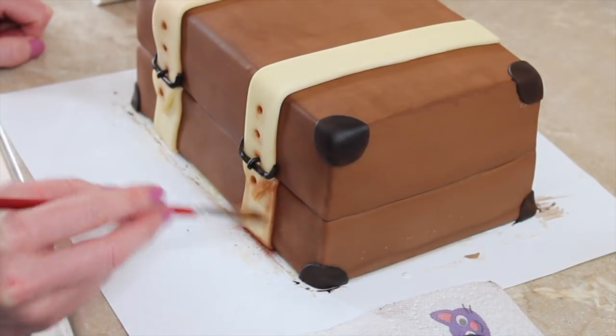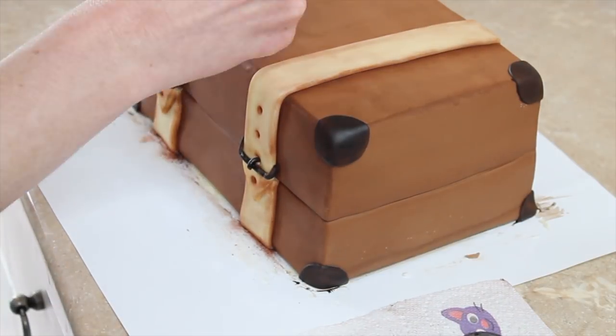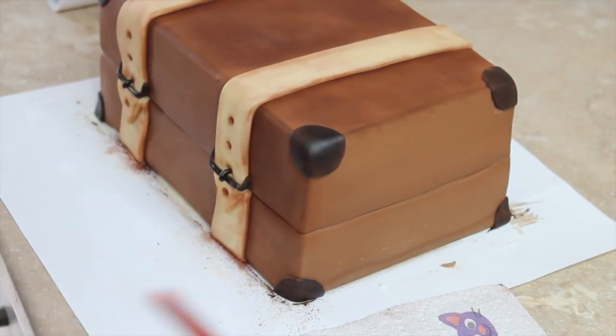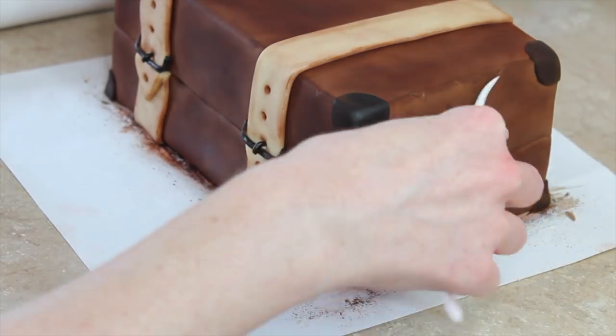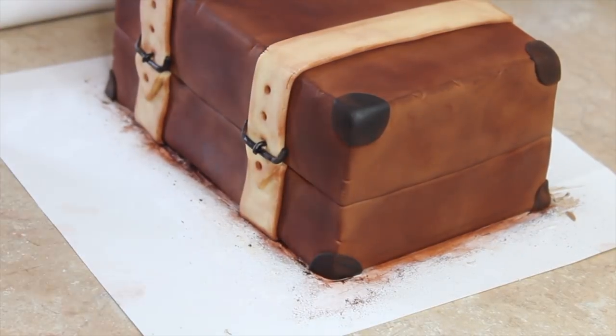I then wanted to distress my suitcase more — the straps and the actual case. For that I took a dark brown dust and a Dresden tool. With my dark brown dust I dusted all over the entire case, and along the straps I made sure anywhere where there would be a shadow naturally — any indent or the edges of the straps where they meet the case — I brushed in there with dust. In general I buffed over the whole case to make it look a bit more old and imperfect. With my Dresden tool I just indented very carefully along the edges of the cake, anywhere that I wanted it to look like it had been knocked and bashed around a little bit.